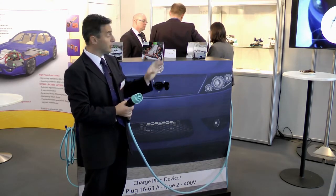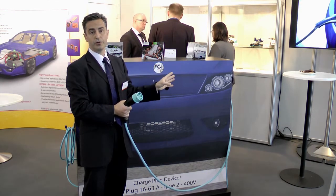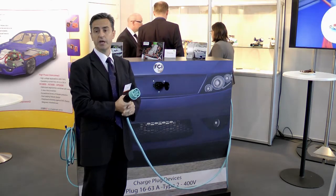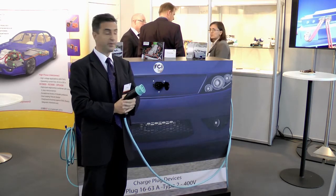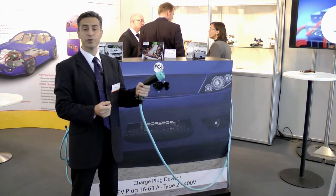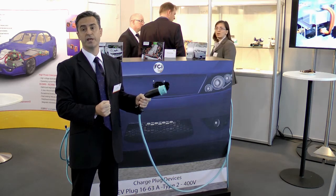The step is really significant. From a Type 1 charge plug able to carry 7.4 kilowatts, this Type 2 connector solution is able to charge at 43.5 kilowatts — a big step. FCI proposes those solutions, and these products will be in serial production in the second quarter of 2012.